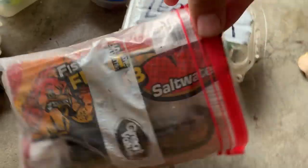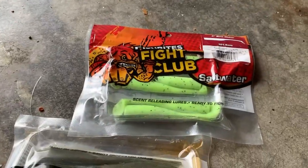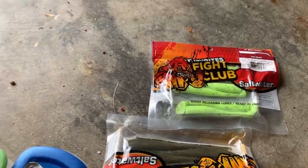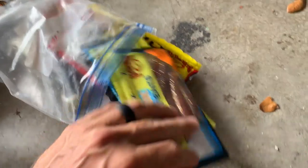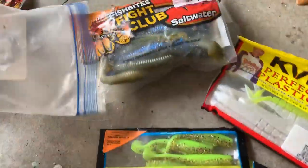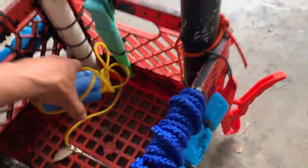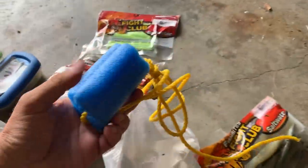I carry two ziploc bags. The first ziploc bag is chock-full — you guessed it — Fight Club by Fish Bites. The second one is my random normal plastics: a lot of Redfish Magic and blade minnows for the summertime, and then swim baits like Rage Swimming — I put them in the Fight Club bags.